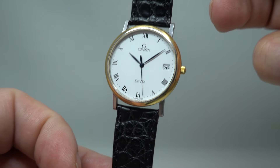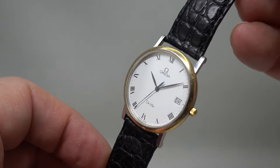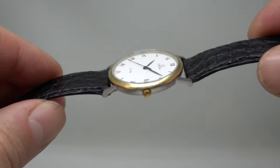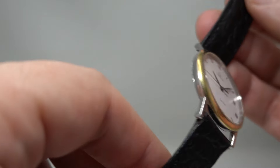Hello watch fans, Berthier Watches here. This time we have a 1994 men's Omega De Ville. This is a simple quartz watch but it's nice and thin — they made dress watches like this back then.